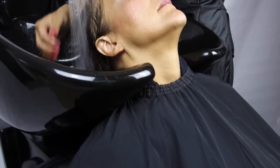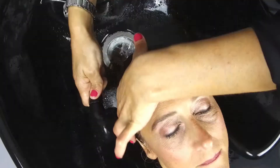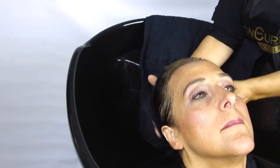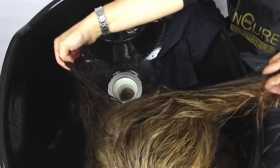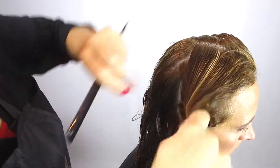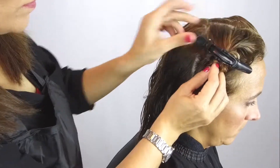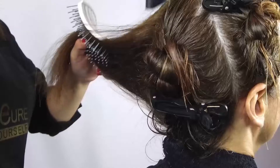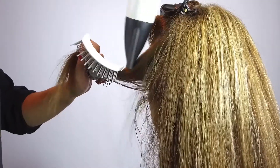After the allowed time, rinse product from your client's hair completely, removing excess water and towel drying. Then dry hair neatly and section hair into four sections. Blow dry your client's hair one hundred percent dry.